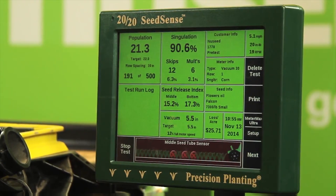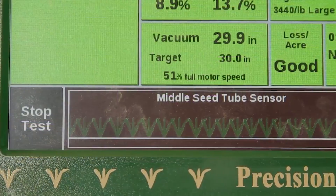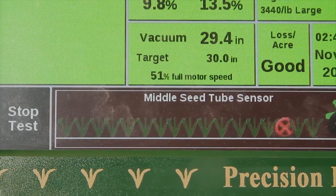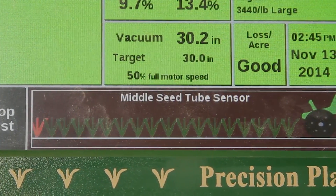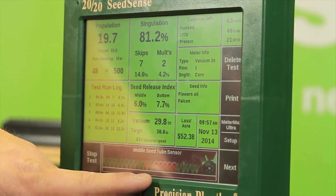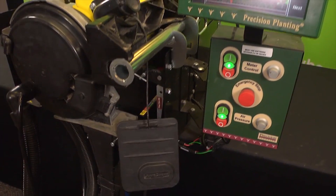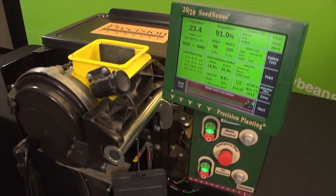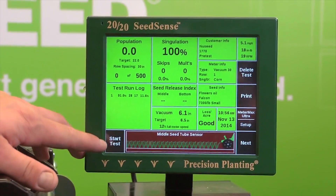The talc and graphite mixture simply provides greater lubricity for the seed and a more consistent release off the disc. On our 2020 Seed Sense Monitor, we can view each individual seed as it drops. A green plant on the screen indicates a well-placed seed, whereas a red plant means we have a double, or two seeds side by side. Additionally, when we see a red X, this means there's a skip on the plate. Ideally, we would like to see our skips and doubles around the same value and as low as possible.